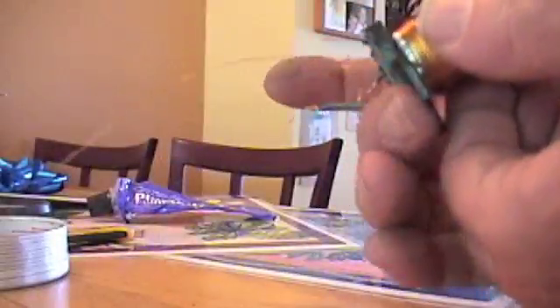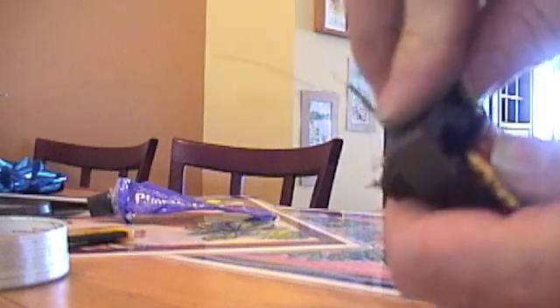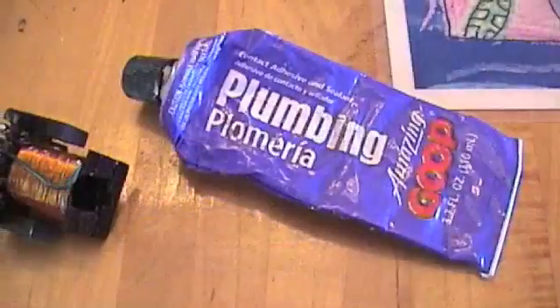Just slide it in, put this one in over here. These are made so that they fit — either way, there's no wrong or right. So that's all put together. I'll use this adhesive — it's Goop brand.